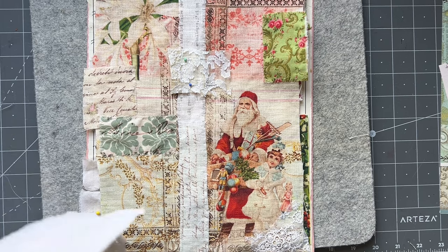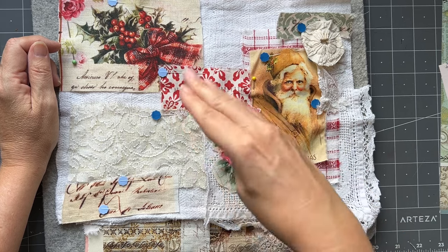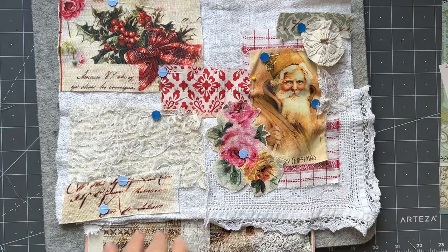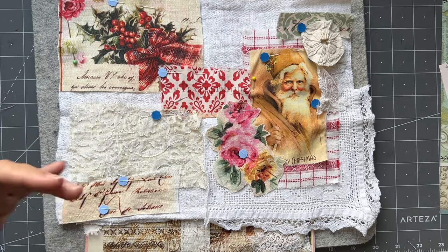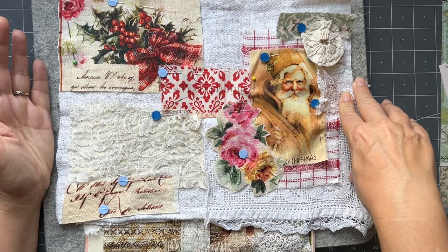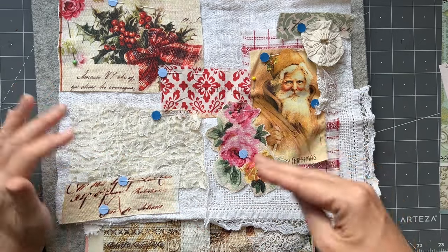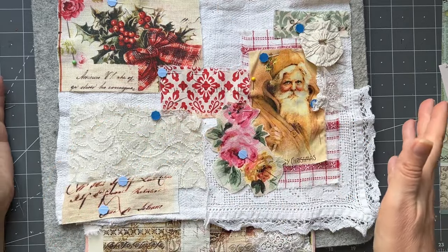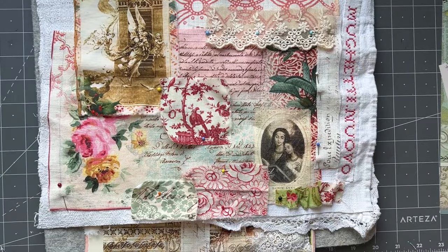I just wanted to give you some ideas about how I like to play. If you play with your Christmas fabrics like this - cutting them up - they go further rather than just sticking the whole page down. You can extend them by putting them on a substrate. You might not have hemp, but you might have a lovely old linen or a nice plain hand towel to use as your background, and then you can do some collaging and just create some lovely journal covers - or whatever you want really, they could even become pouches.